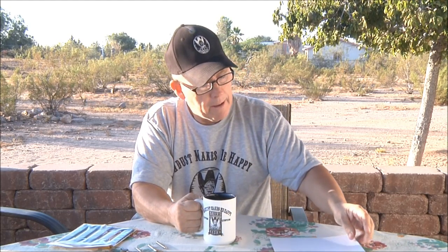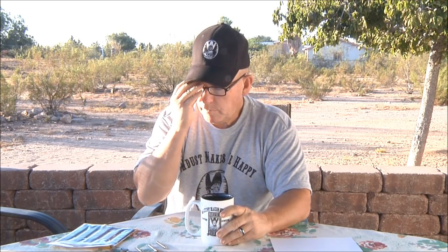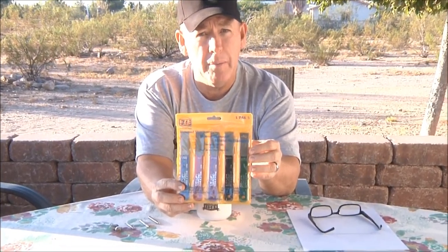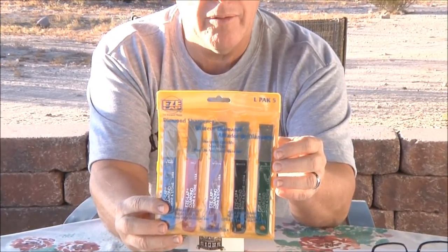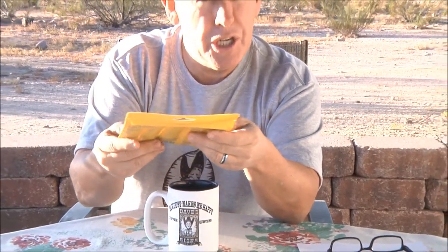Somatis — sorry if I butchered that, Dan. Dan asked: there are diamond files and cards out now — can they be used to sharpen router bits properly? I went over this with Dad. This is a set that we picked up the other day — I think we got them at Harbor Freight, but it's been a month or so.